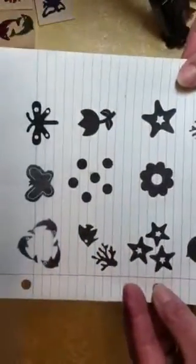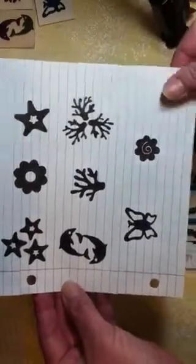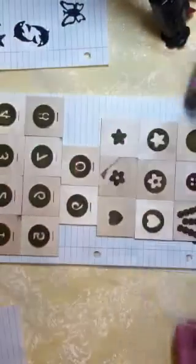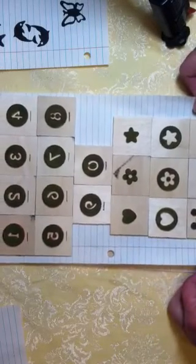They wound up stamping really well — I was happy with how those turned out.